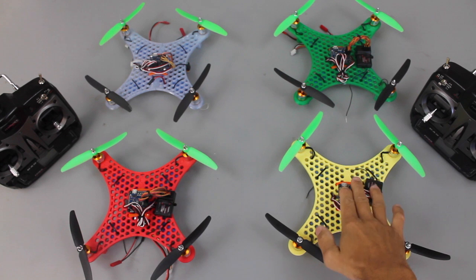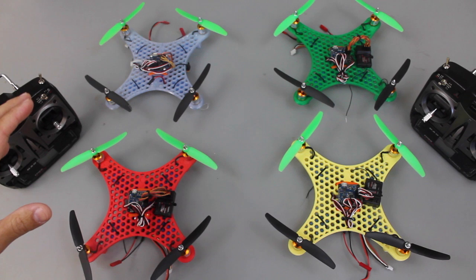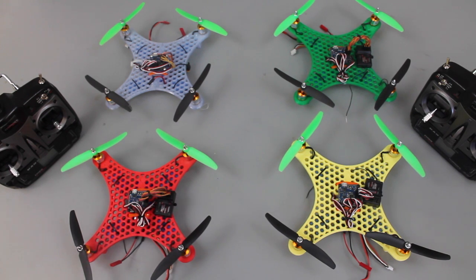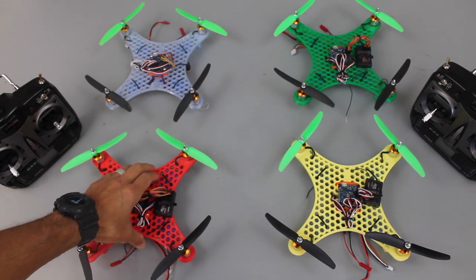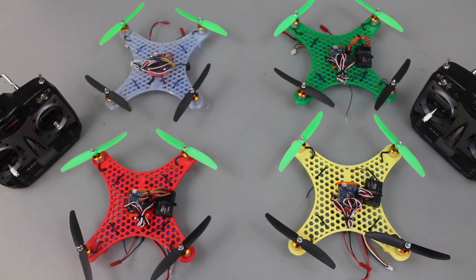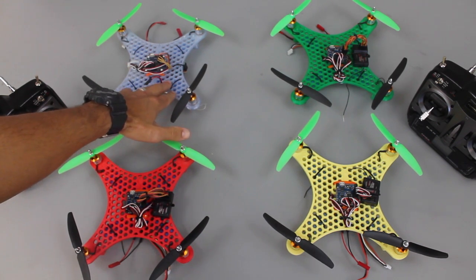Before we get into the technical details of getting that fixed, I wanted to talk about a program going on at my daughter's elementary school. About six weeks ago, an awesome teacher there runs a program called Tech Team. At that time I proposed to her - why don't we take this honeycomb quad, print it, get all the parts, and do a build with the students. She was very open-minded about me coming in and us working together to do these builds.